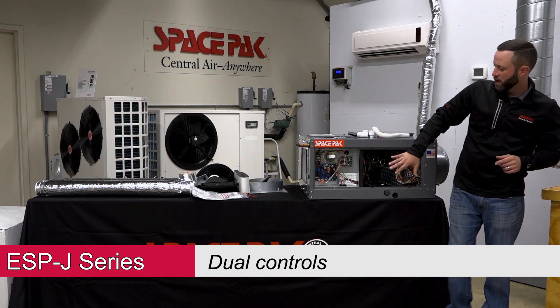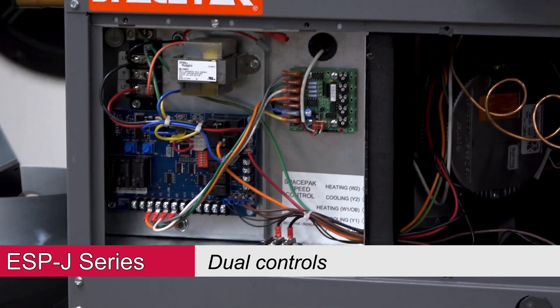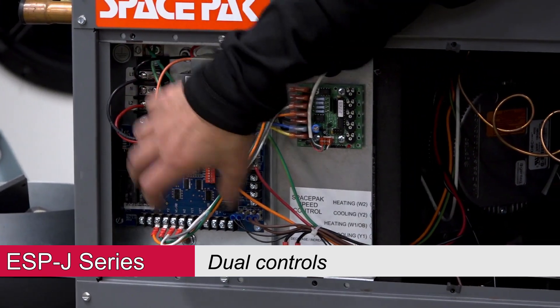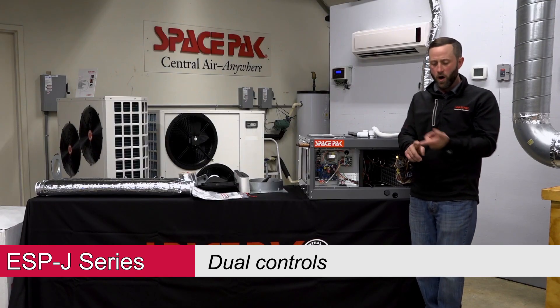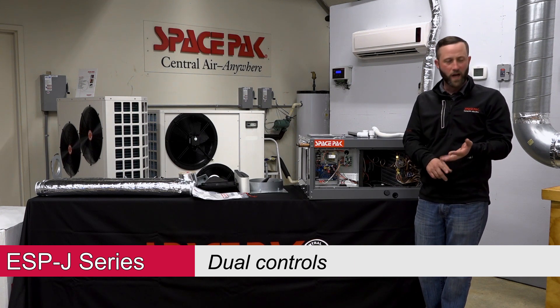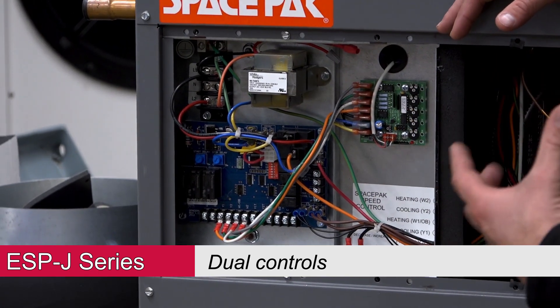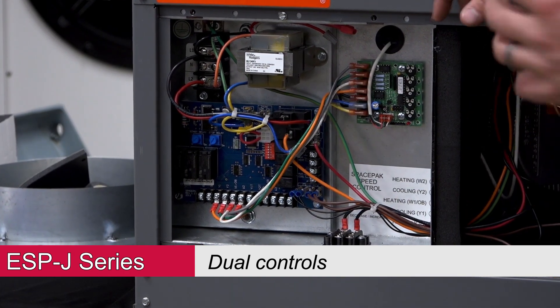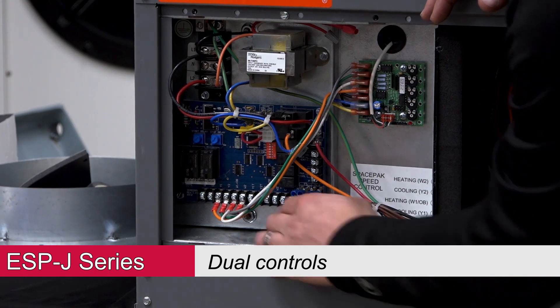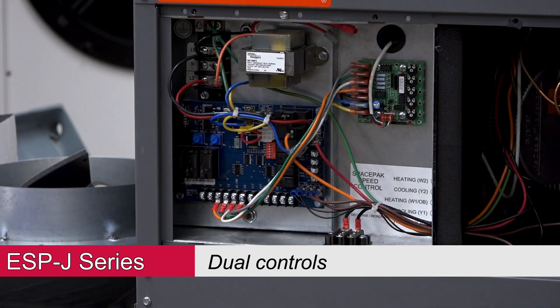Moving into the controls — we have dual controls. We've got our speed control where we adjust our fan motor, and then we have our main board. The inputs are where our thermostats wire into: R, G, Y1, Y2, W1, W2. Then we have our outputs, which are the T terminals. A lot of people think T means thermostat — it doesn't. The T is your output to your condenser or chiller. The outputs are Y1T, Y2T, W1T, and W2T. The reason to use these outputs is so the safeties work. If you don't use the outputs, it's never going to shut the condenser off.